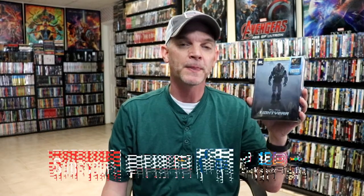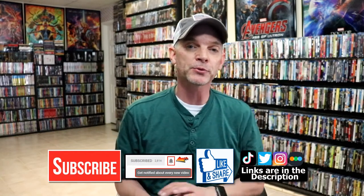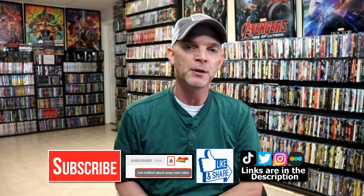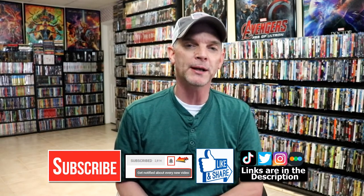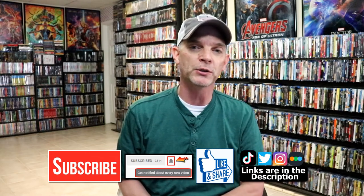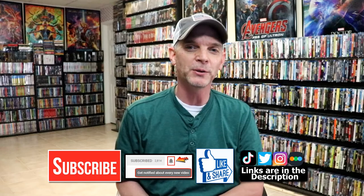Please leave me a comment below. Let me know what you think about this particular steelbook release and also what you think about the movie Lightyear, because I really do enjoy reading your comments. If you like what you saw here today, please give it a thumbs up and share the video. If you haven't subscribed to my channel, I'd really appreciate it if you would subscribe and hit that notification bell so you can be notified every time I upload a new video. I'm on Instagram, TikTok, and Twitter, and if you'd like to find out what I've been watching, you can find me on Letterboxd — I have links below. Thanks again for watching and we will see you next time.